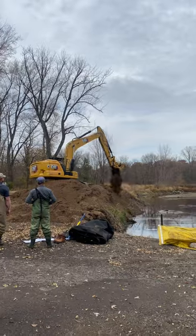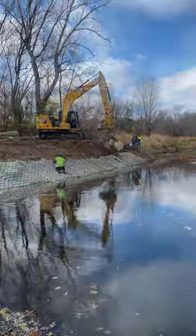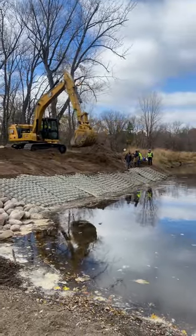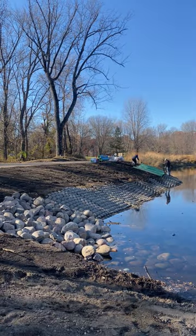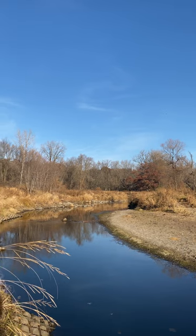What we did was built the toe back out where it eroded. We used a flexomat kind of concrete system at the bottom to protect the toe from washing out again. Then we graded the slope back, seeded it, and now we're working on blanketing it. Eventually it will look like that nice vegetated portion just upstream.